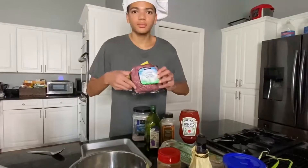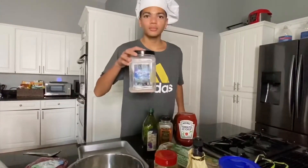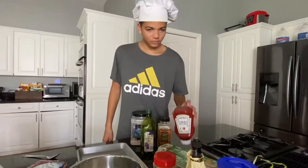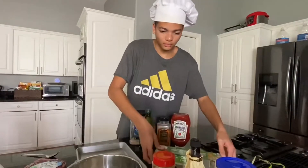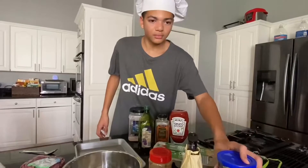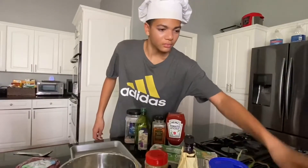For this recipe, we need ground beef, provolone cheese, salt, grapeseed oil, pepper, ketchup, eggs, cayenne pepper, Worcestershire sauce, breadcrumbs, green onions, and chopped parsley.